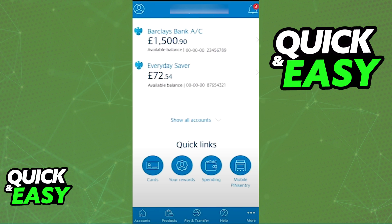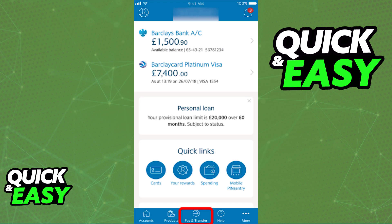After you ensure that you are properly logged in, from the home screen you have to go to the Cards tab. You can do so by simply selecting Cards from the Quick Links, or by selecting Pay and Transfer and then Manage Payments.